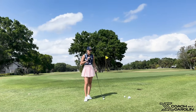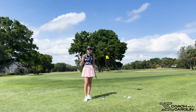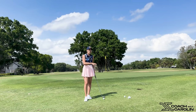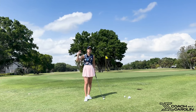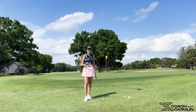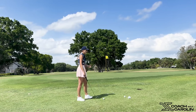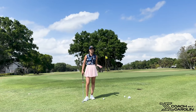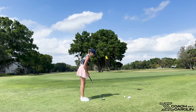All that fancy stuff we see Phil Mickelson or other tour players do — we don't want to do that. Yes, there are ways of doing it, but it is so inconsistent and hard to recreate, especially on tight lies or in the rough where there's a lot of air under the ball. If you use a lot of hinging and excessive motion, it's very difficult to time it right every time. Golf is a game of mastering consistency, and that's why keeping it simple is so important.